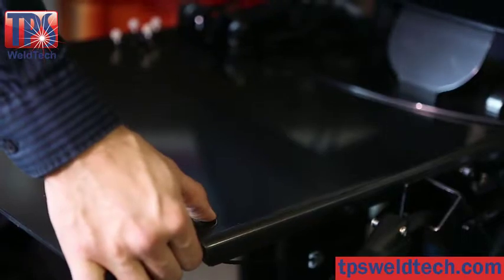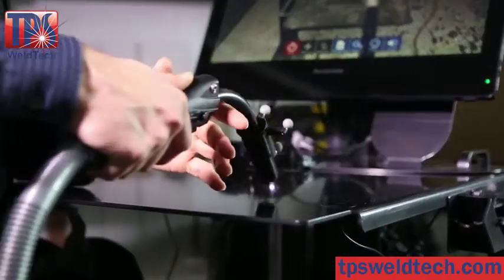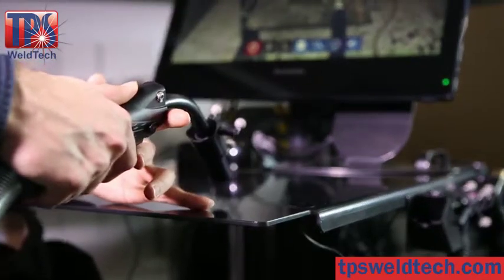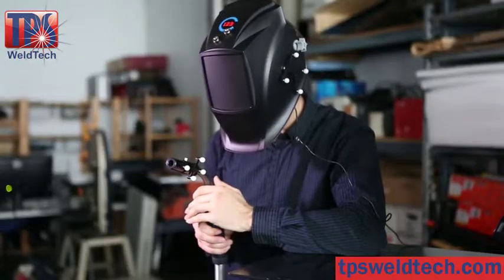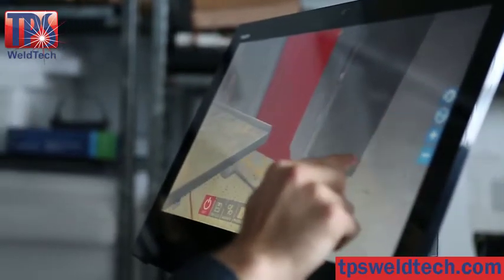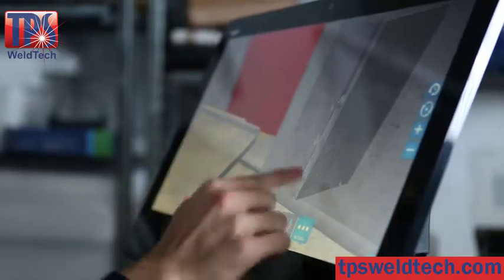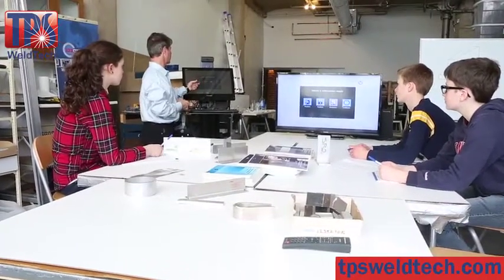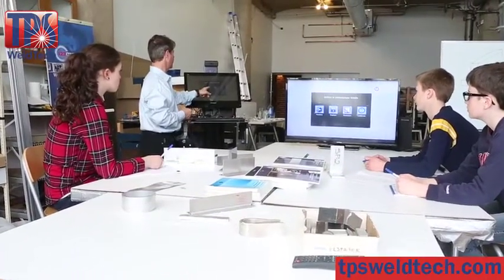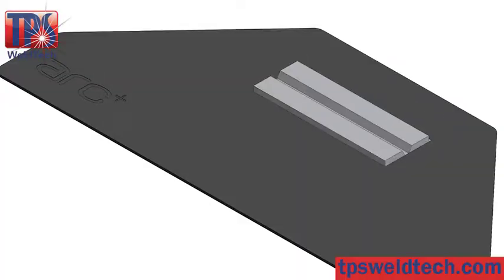ARK Plus has a rugged height-adjustable telescopic table for better ergonomics and to support vertical and overhead welding positions. Its compact size makes classroom setup easy. ARK Plus includes 3 coupons for increased realism.